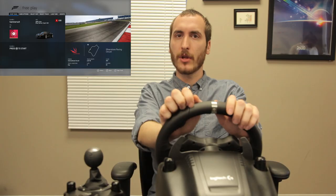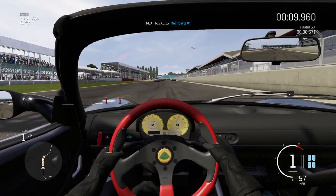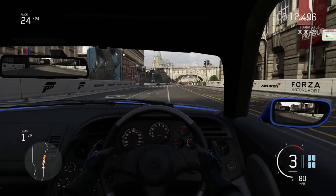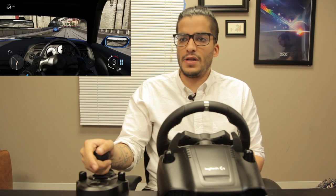Now we're adding the G920 with the Driving Force shifter while playing Forza Motorsport 6. The shifter feels pretty good. It doesn't have that tactile feel you would get from a car — because it's not a car, you would feel the transmission — but it still feels awesome to be sitting here during a race and hitting an actual shifter.